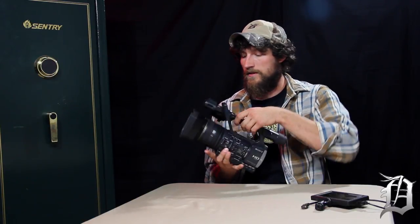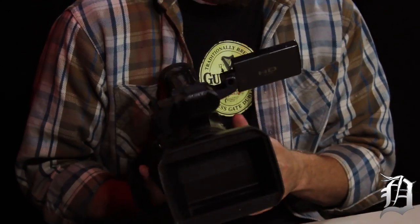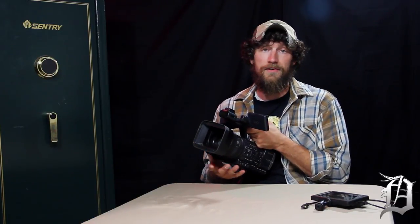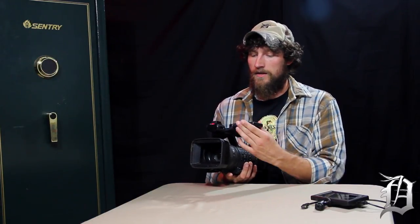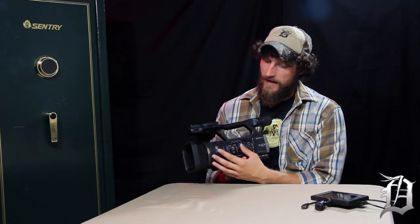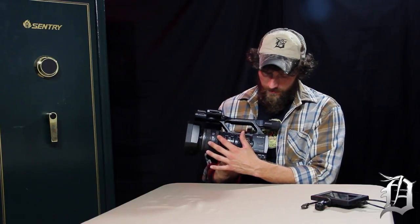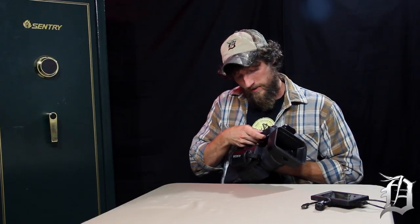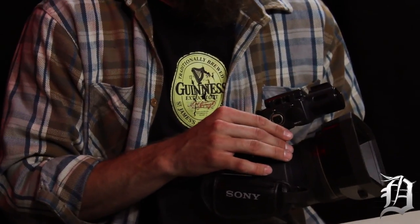You really want smooth zooming and focusing with the rings that are on the camera. When it's bigger like this it makes it a lot easier. They make smaller cameras that are still of professional quality, and the two things that set them apart and make it a professional camera are the zoom, focus, and iris rings.